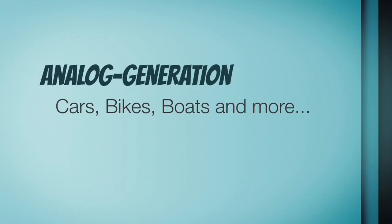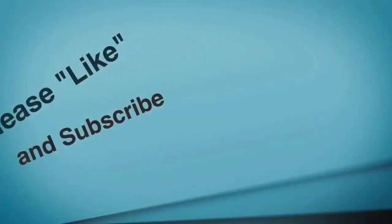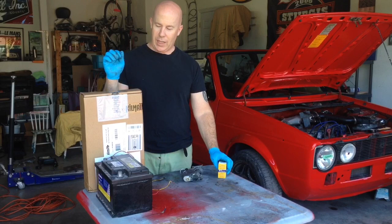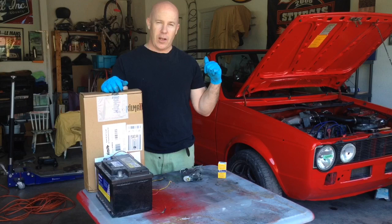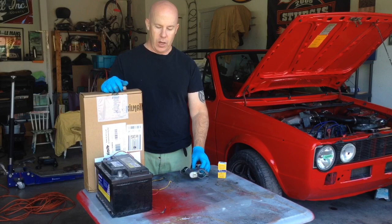Parts have arrived, so let's see if we can get them installed. We've got some new parts in — a new ignition switch as well as some sound deadening for the interior of the car. We're going to start off by installing the ignition switch, and then we'll see if it passes those tests we did in the previous episode. Fingers crossed, but I'm pretty confident that's what the problem was. And then if we've got time, we'll start installing sound deadening.